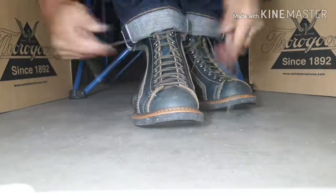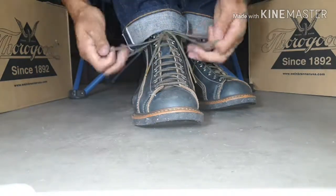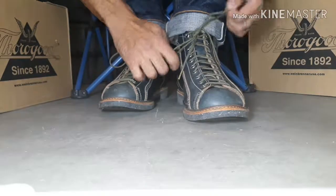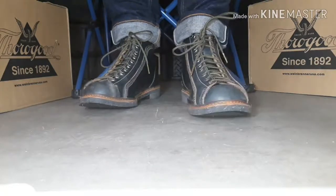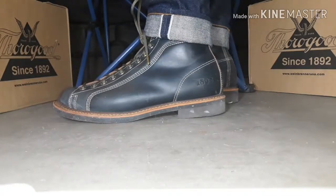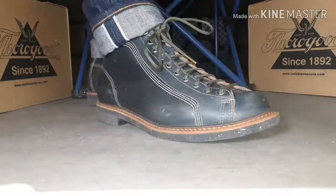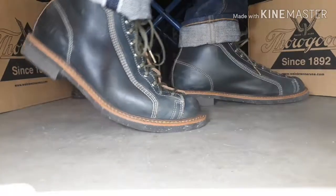These Portage roofers have nine eyelets, which is a lot. These laces are much longer than I use in my six-inch Red Wings, which just have seven eyelets. I had to get a little bit longer lace, and as you can see I get them plenty long because I love to have those Pisgah aglets dangling around. The contrast white triple stitching on the 1892 stamp is very bold and in your face.